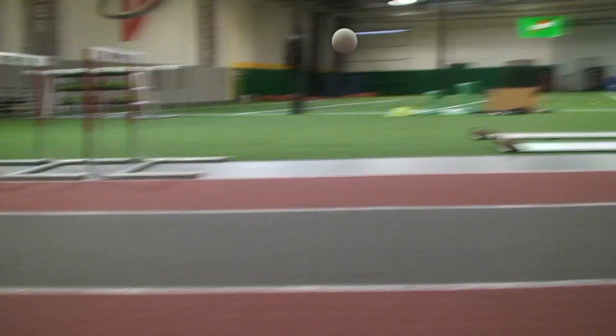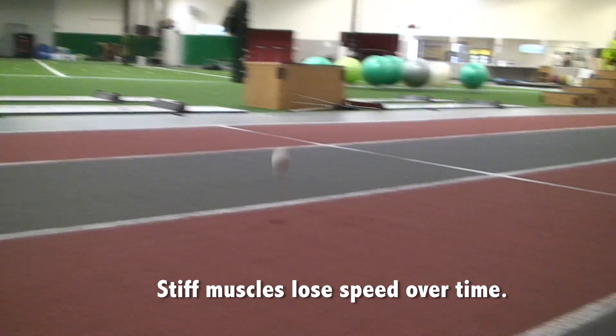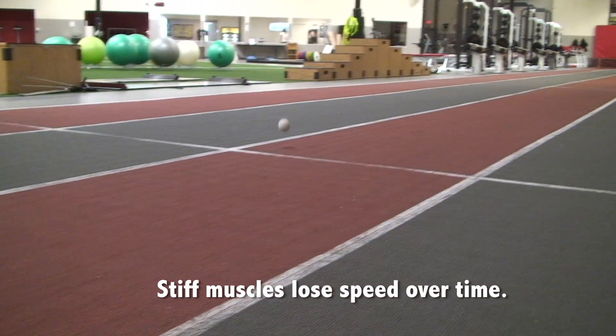Think of elastic muscles like a rubber ball bouncing down the track. The more elastic you are, the less bounce the ball loses as it goes.